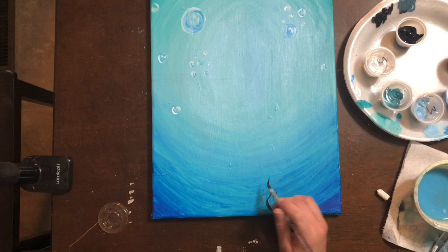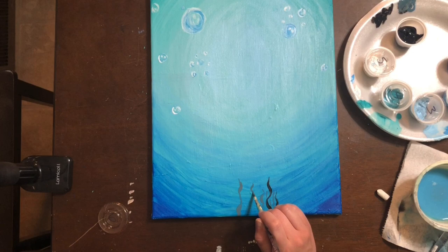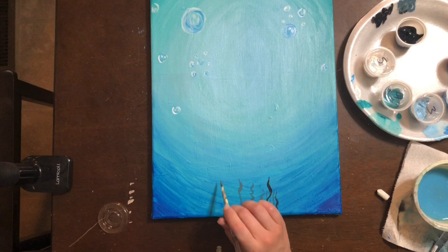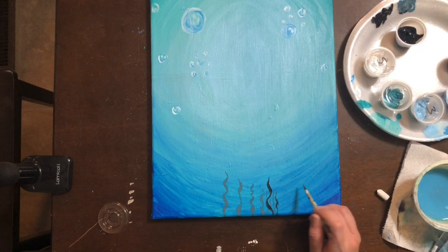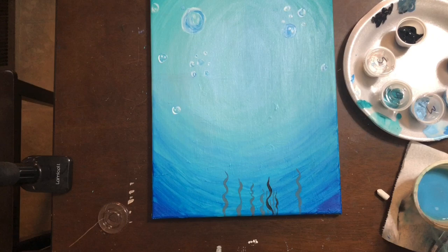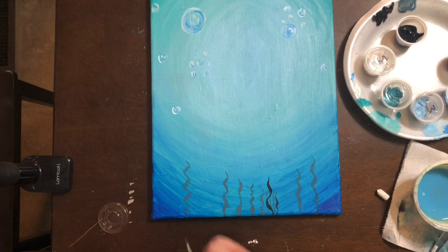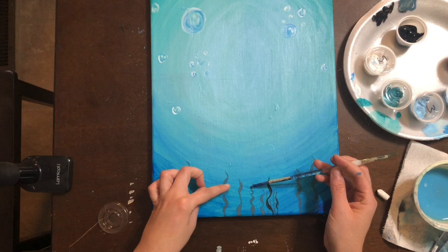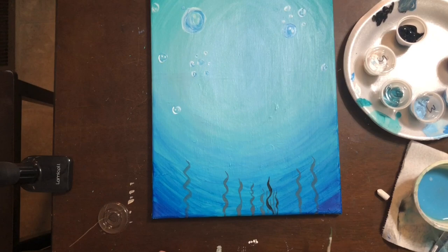Some seaweeds can be really detailed, others can just be afterthoughts. Remember the seaweed doesn't have to look exactly the same — make some really thin and wavy and others a bit thicker. Once you have a few light-colored seaweeds done, you can move to full black. Keep the seaweed low in the center and bring it up higher on the sides, mimicking the vignette of the canvas.